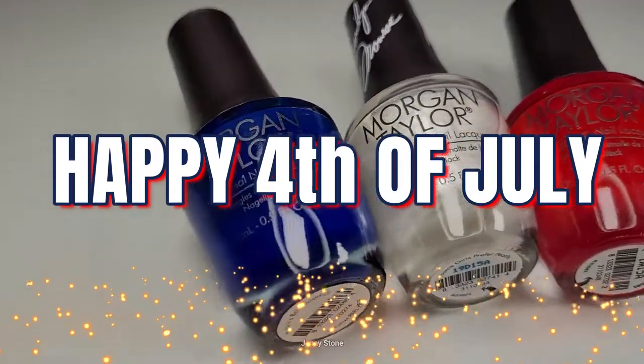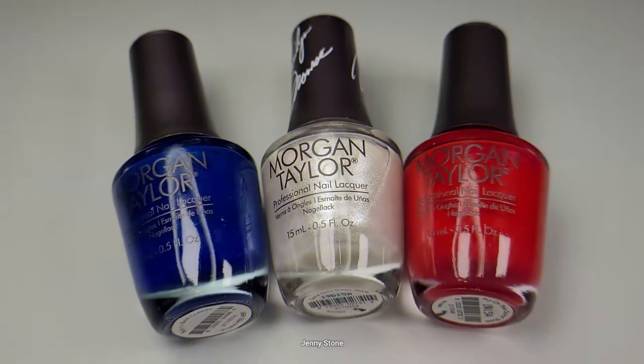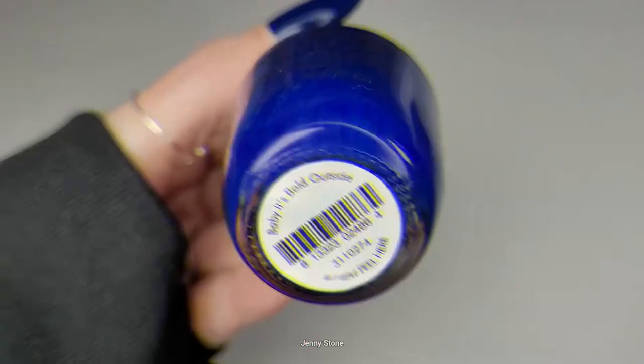It's the 4th of July so let's celebrate with a beautiful red, white, and blue manicure. I'm using Morgan Taylor nail polish shades. The blue is called Baby It's Bold Outside. Let's get started!